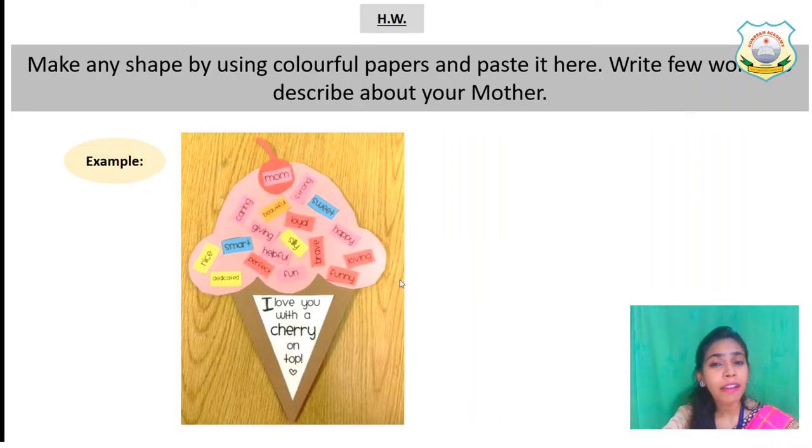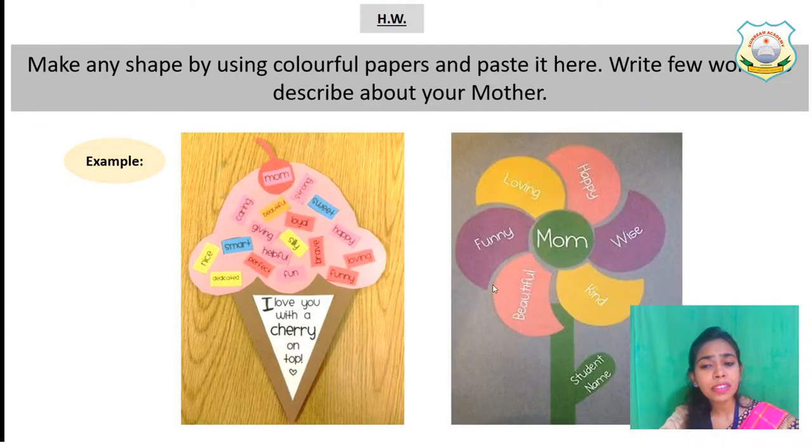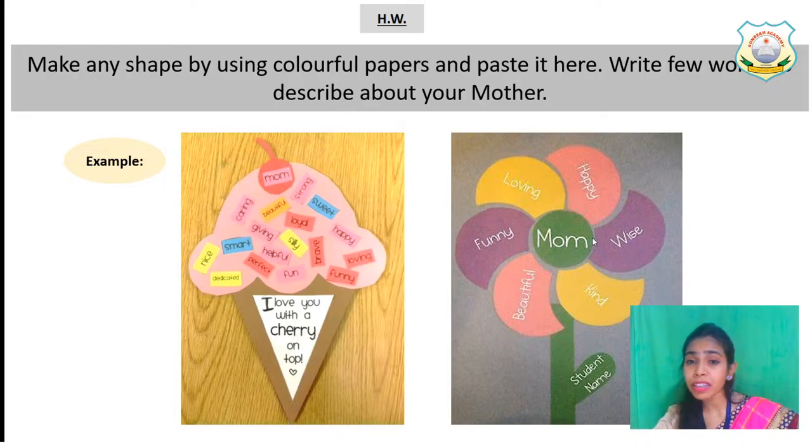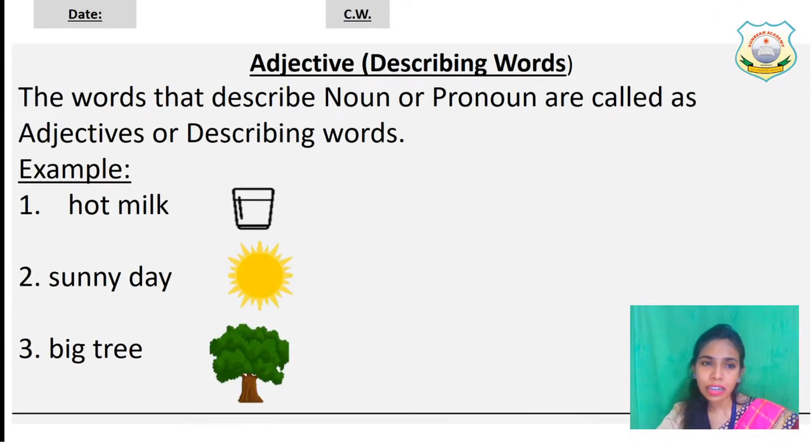It's not necessary that you make an ice cream cone or flower shape. This is just an example. Everybody will do this homework and show it to me. Now let's do the classwork on the next page.